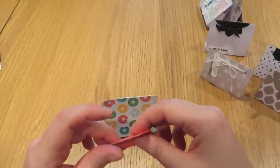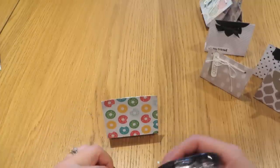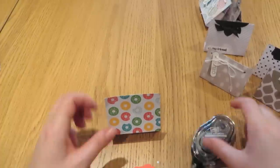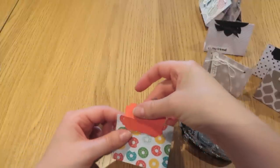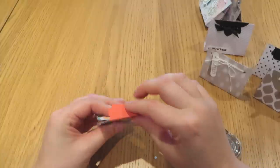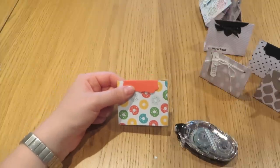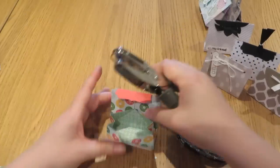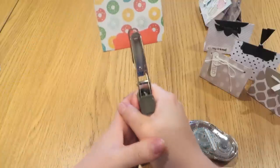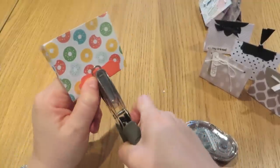Bring in my box again and put some Tombow or Snail — whichever adhesive you prefer — just on one side of that flap. Line that crease up to the top of our bag on one side, fold that over, and you can see how it's starting to look similar to the first example. Bring in the handheld punch and just go through once. You need to give it some welly, but it will go through if you squeeze hard enough.